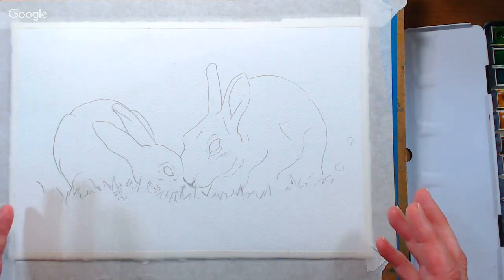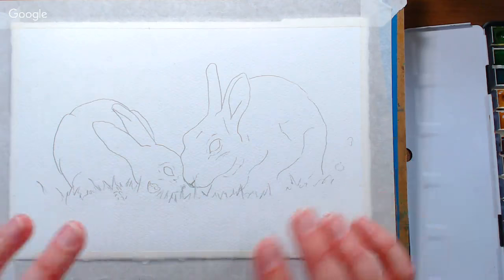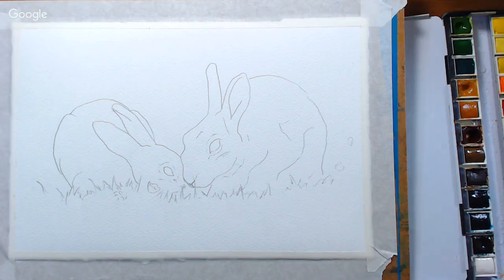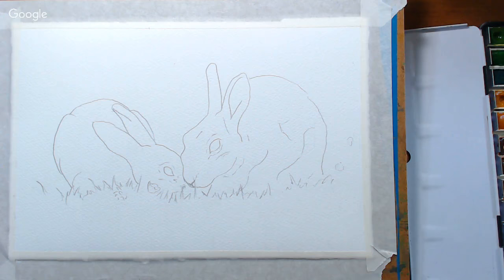There are a couple ways you can get your pattern onto your paper. One way would be to use a light box, or simply tape your paper to the pattern and hold it up against a bright window and trace it, or you can use graphite paper. Either way will work just fine. You can use whatever brand of watercolors you want. I've got Winsor & Newton because it's on my table, and basically a few round brushes — nothing too fancy today.